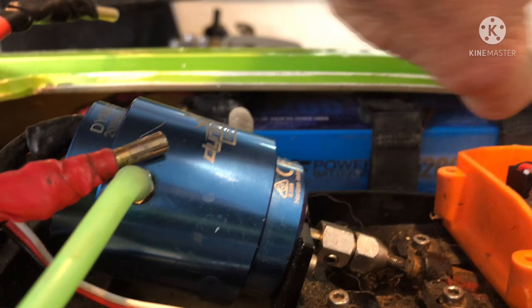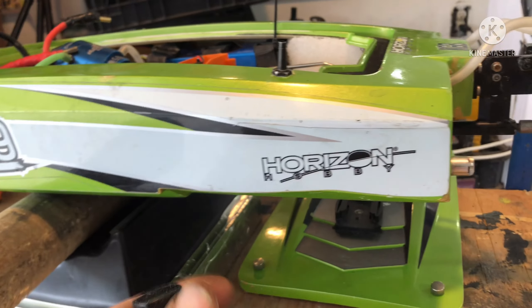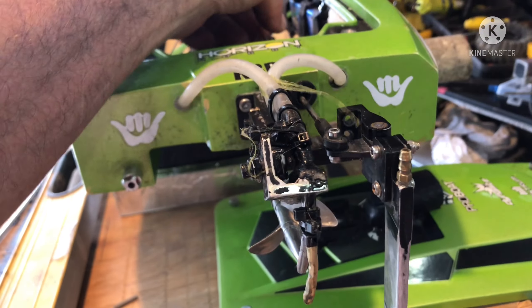I shaved the bottom of both of these runners so I'd get a little extra clearance. Quick tip for you guys with fiberglass holes: find some nail polish that matches and you can do all your touch-ups on there.